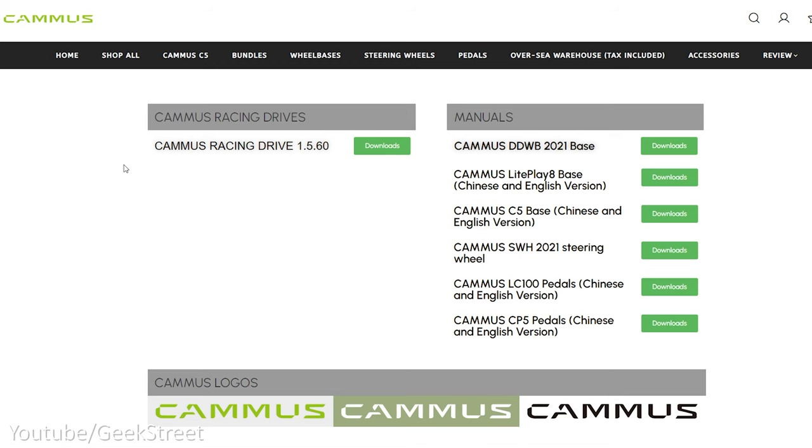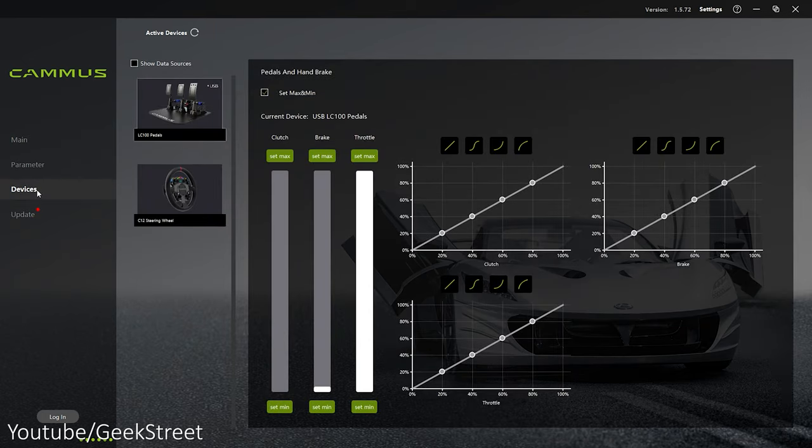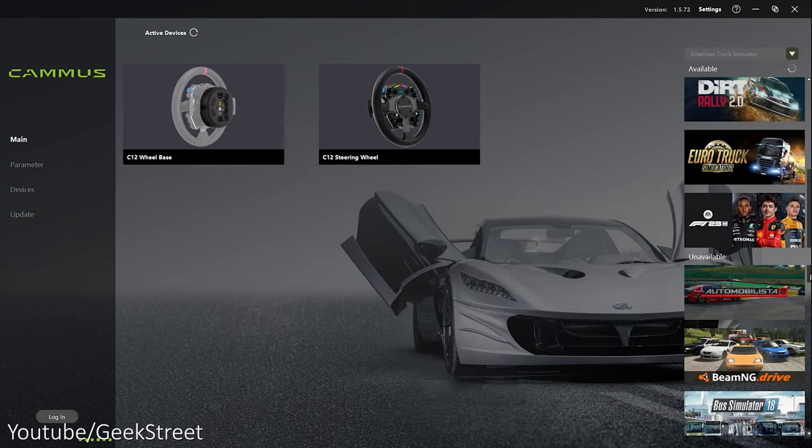To use the pedals you'll need to install the Camus software, available from their website. The software allows you to update firmware on your Camus devices and calibrate the pedals, setting a minimum and maximum, as well as adjusting the curvature of each pedal to change how they perform. If you are using a Camus wheel with the pedals, you'd use the Camus software to launch games from.